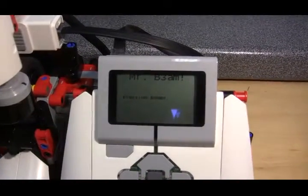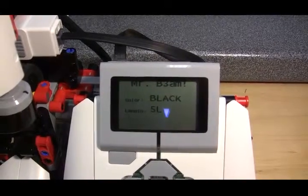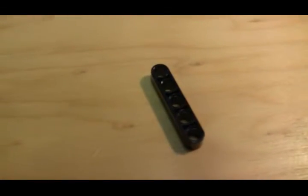I also added some sound so that when it is ejected, it actually shows you the process — what has been detected on the screen as before — but actually says the colour and the beam length. And you can verify that it was actually a five beam black that was detected.